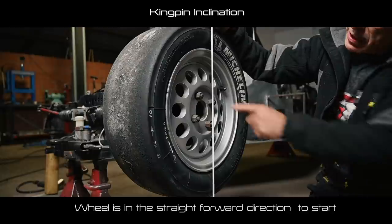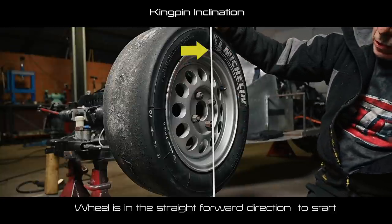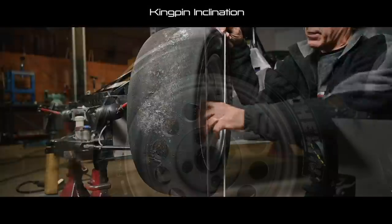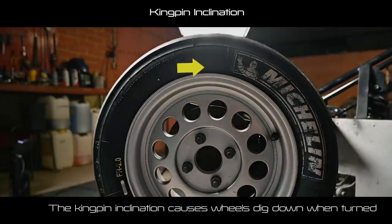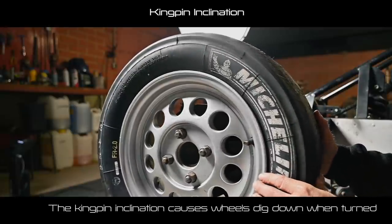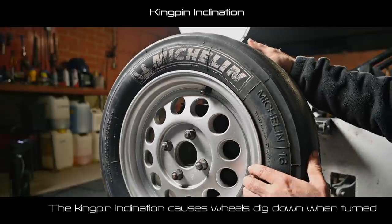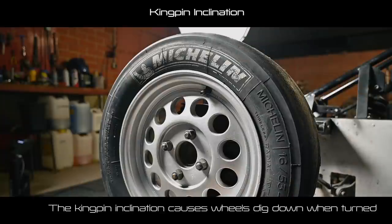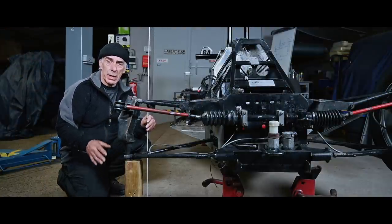I'm going to put a rod through the center of the wheel and mark it on the top of the rim. Now I'll turn the wheel and see what happens. You can see the mark is now on the tire — the rim is about a centimeter lower. In other words, the wheel digs into the tarmac when you turn right or left. This gives more resistance when the wheels are not straight, so the wheel automatically moves to a centering position — important for straight-line driving.